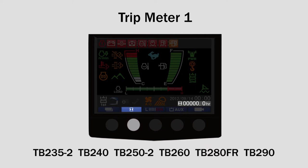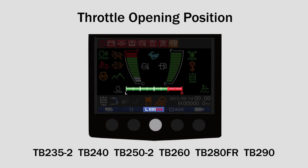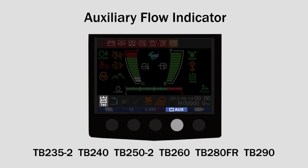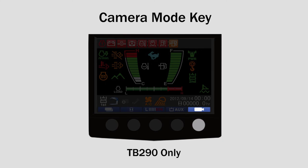The second button switches between hour meter, trip meter 1, trip meter 2, and trip meter 3. The third button is the bar meter key, which changes the meter at the bottom of the monitor between throttle opening position, lift load percentage, and particulate matter accumulation amount. The fourth button is the first auxiliary key, which changes the auxiliary flow indicator lamp at the bottom of the monitor from first auxiliary setting 1 to first auxiliary setting 2 to first auxiliary setting 3.